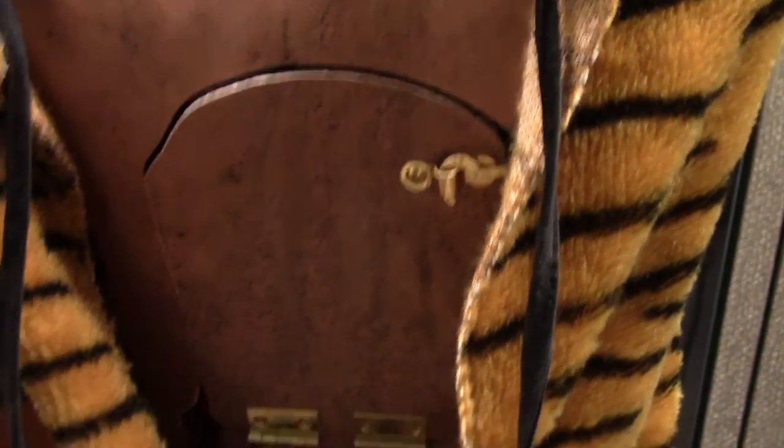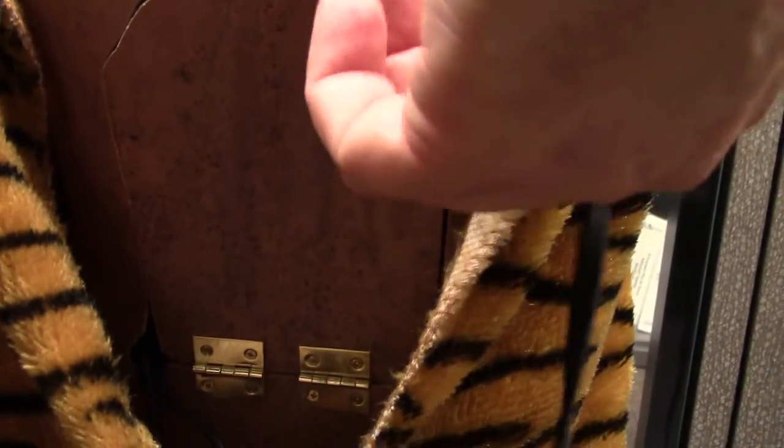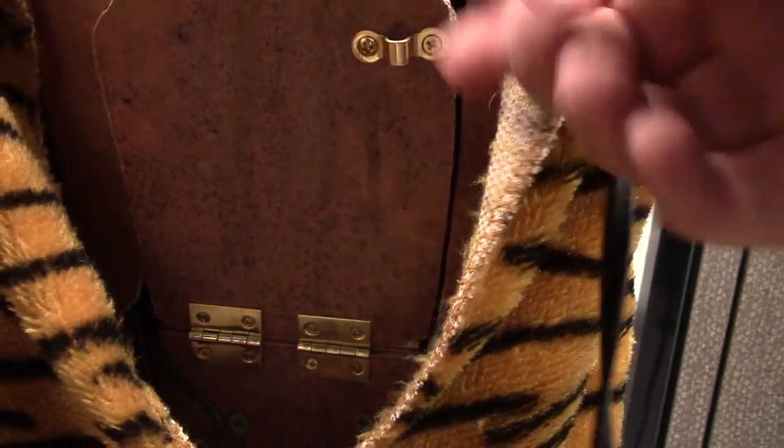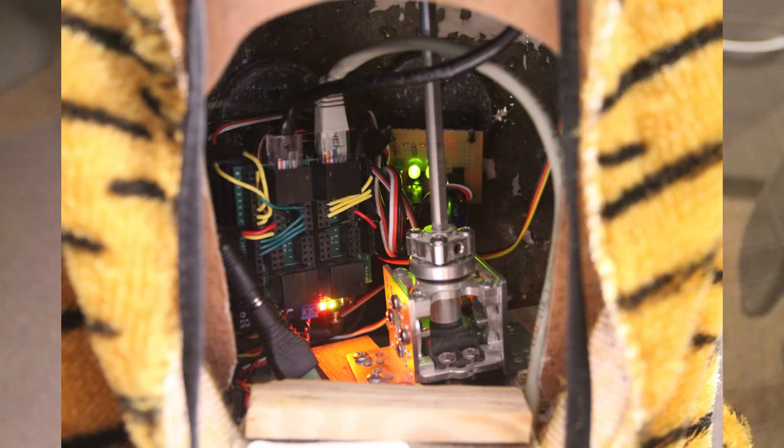This is the access panel to protect the electronics. Inside we will see the Arduino controller board, a couple of shields, and the heavy-duty servo and servo block that I put in to control the head.